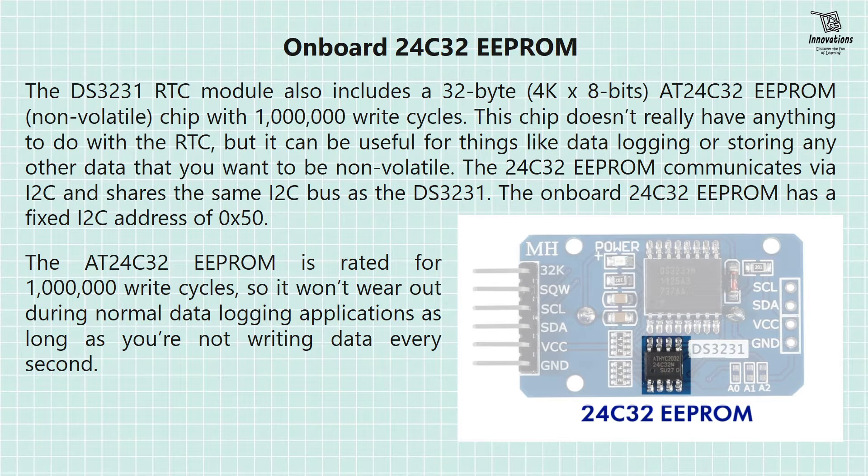Onboard 24C32 EEPROM: The DS-3231 RTC module also includes a 32-byte (4K × 8-bit) 24C32 EEPROM non-volatile chip with 1 million write cycles. This chip doesn't have anything to do with the RTC itself, but it can be useful for data logging or storing any other non-volatile data. The 24C32 EEPROM communicates via I2C and shares the same I2C bus as the DS-3231, with a fixed I2C address of 0x50. It is rated for 1 million write cycles so it won't wear out during normal data logging applications as long as you are not writing data every second. In the picture we can see the 24C32 EEPROM chip.